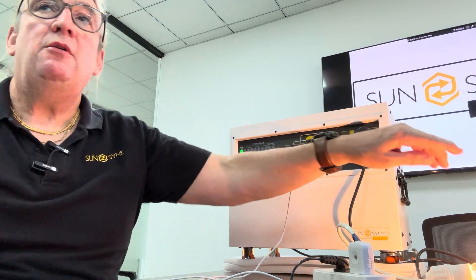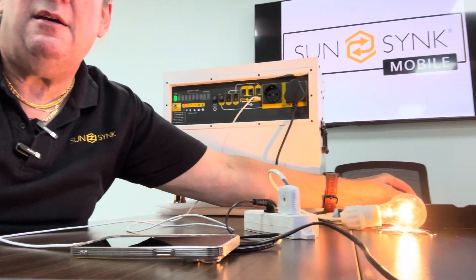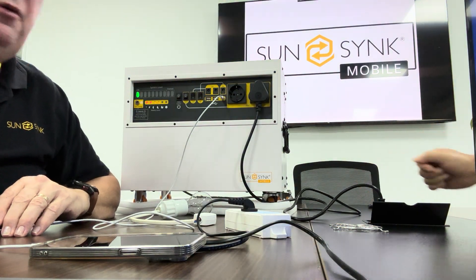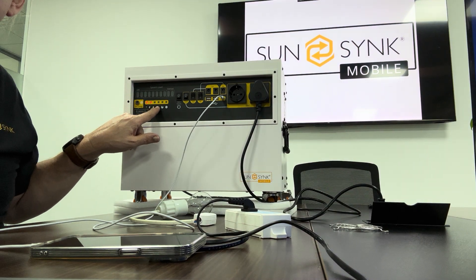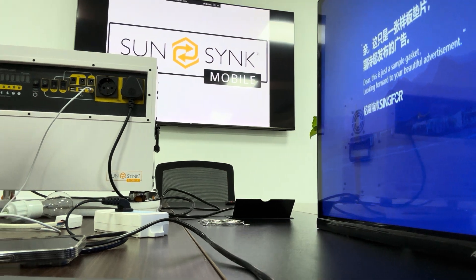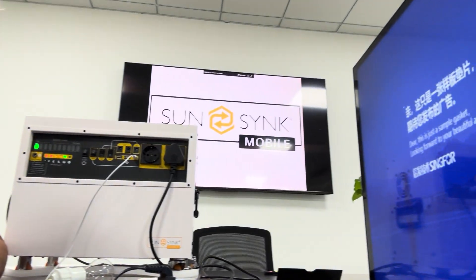One of the nice things about it is the speed at which it changes over, and we're going to do a slight demonstration. So if we plug it into the AC — it's now running off its UPS. I'll move this lamp out of the way and plug it in. Now it's running off the AC and it's charging — these lights are now flashing to show it's charging. So I've got it connected to a TV: if we unplug it — that's it, that's on its UPS. It's that quick. And plug it in again.